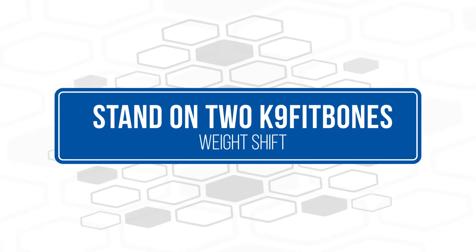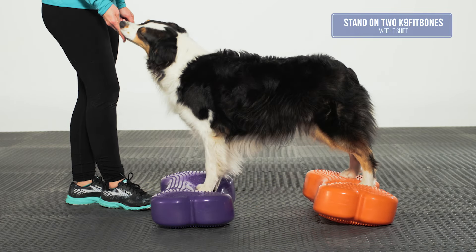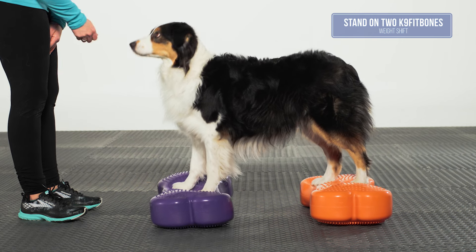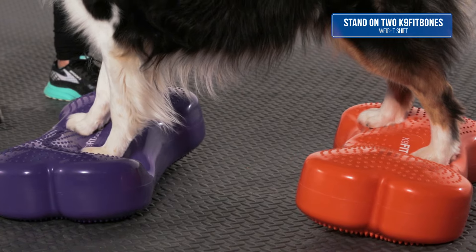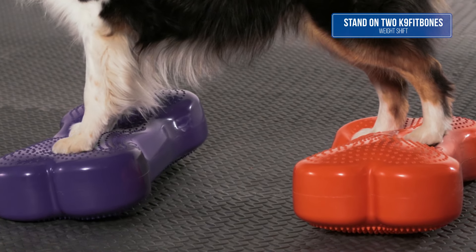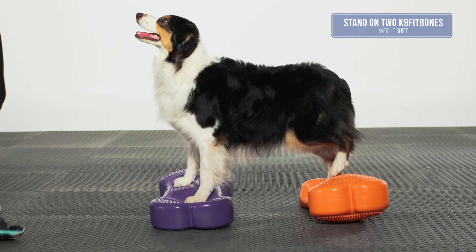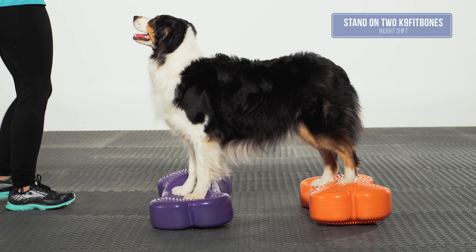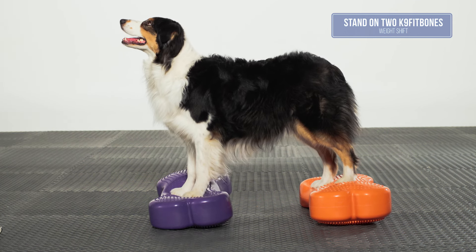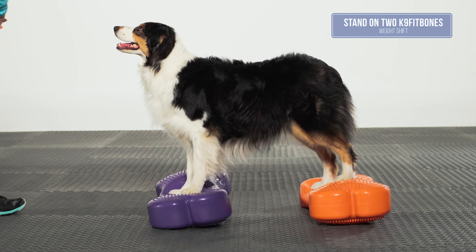Stand on Two Canine Fit Bones with Weight Shift. Two Canine Fit Bones should be placed so that the dog is standing in a symmetrical stand, with front feet under the shoulders and stifles under the hips. If the bones are placed too far apart, the dog will be overextended, which is not the desired position for this exercise. In this exercise, the dog is demonstrating an isometric contraction; the forelimb, hindlimb, and core muscles must all engage to maintain balance and form.